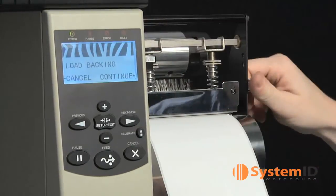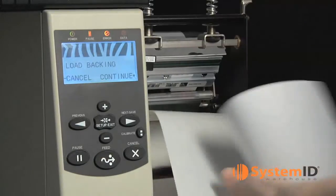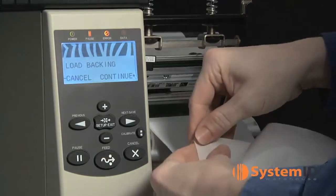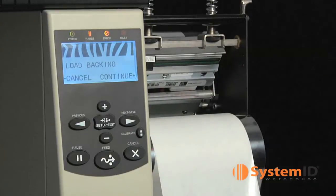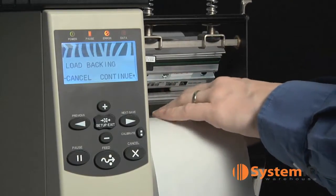The display should say load backing. Open the media door. Open the print head by flipping up the print head open lever. Remove about 8 inches of labels from the liner and pull it through the printer so that only the liner is between the media sensors.